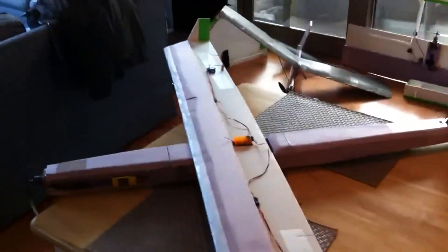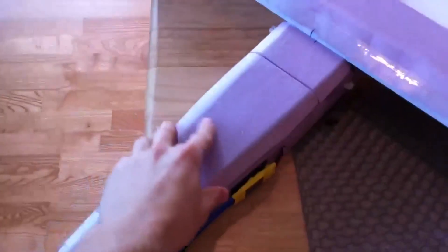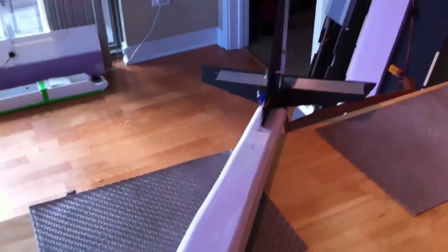Put little winglets at the end of the wings, and the wings have ailerons. The fuselage is made out of half-inch wall insulation foam — just that pink foam that I kind of tapered on both ends and sanded down. Rudder and elevator in the back.